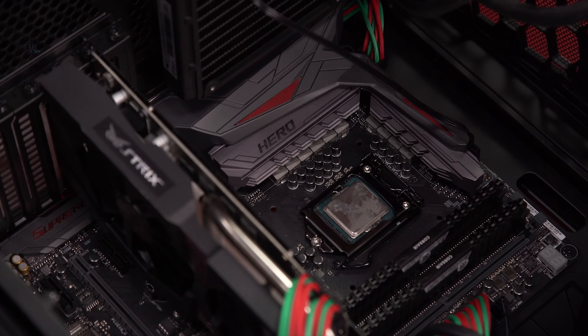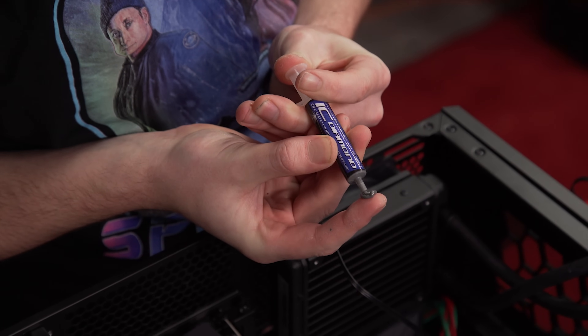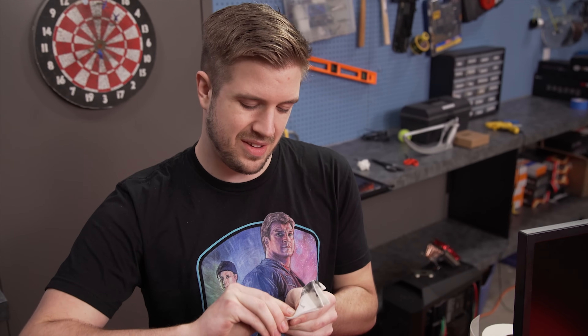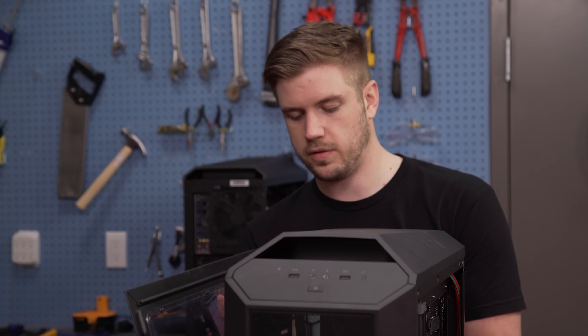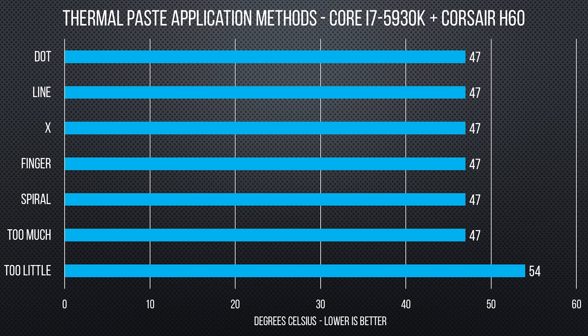Now I'm going to try spreading it around with a card. Icy Diamond doesn't really like to spread, so I ended up combining both spread tests — with a card and with a finger through a plastic bag — into just spreading it out with my finger. The result was 47 degrees from Ida64 and 17.3 degrees ambient. So the conclusion is: don't use way too much, especially if you have conductive paste, and don't use way too little — and you're probably fine. The easiest methods are probably the line or the P.